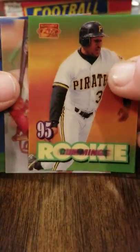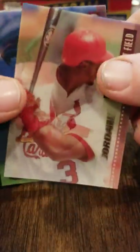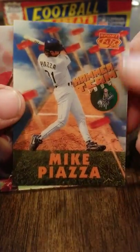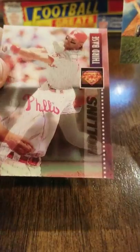Rookie card of Midray Cummings — don't remember him. Brian Jordan, Chad Curtis, Mike Piazza — there's the Hammer Team. Another insert card out of this box. Very awesome. And Dave Hollins. So another insert out of '95 Sports Flicks hobby.